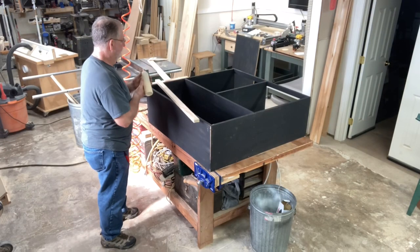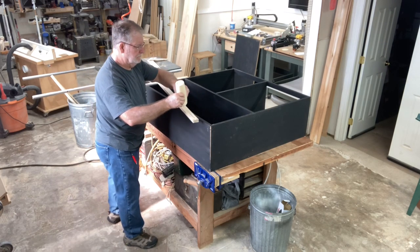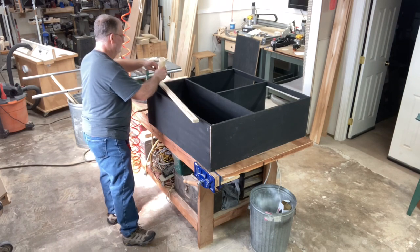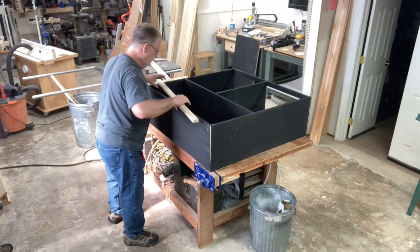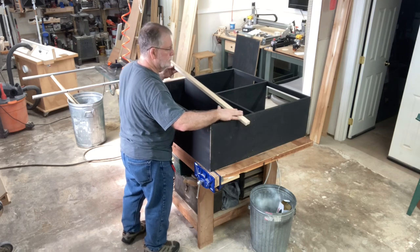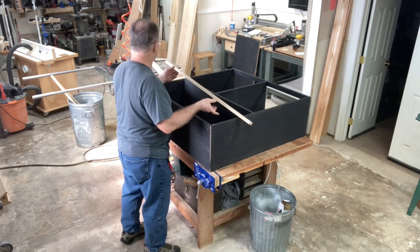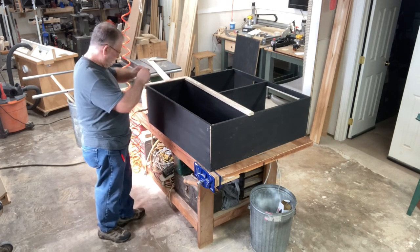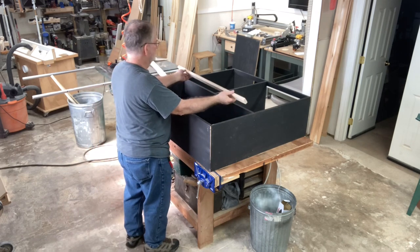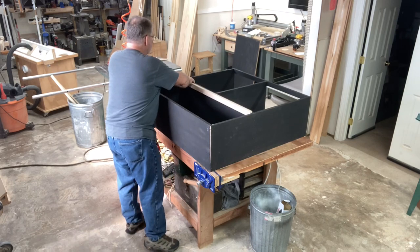After getting everything assembled, I decided I wanted to add one additional strip to provide some extra support for the back of the cabinet where the drawers are, and to help support the lid on the storage compartment. I didn't pre-paint it, so I might have to paint it after the fact, but I did want to go ahead and get this component in place because I think it will add a little more stability. I'm using plenty of glue, nailing it in position, and then going ahead and painting it so it matches everything else.